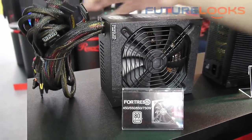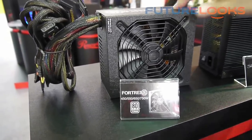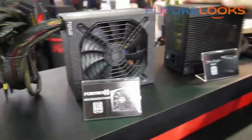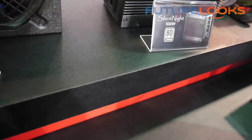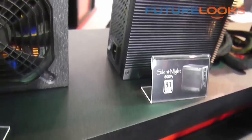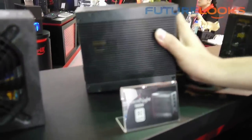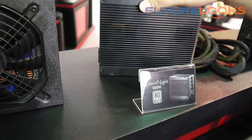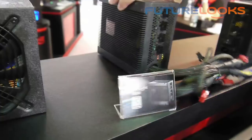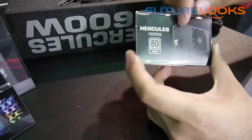For this series we applied fixed cables — no modular — but it still delivers very stable current. And this special one is the 80 Plus Platinum Silent 9. It's only one model at 500W and it is fanless — totally fanless, so noise-free. You don't have to worry about any noise, making it especially a great idea for your HTPC. And this one is also a modular design.